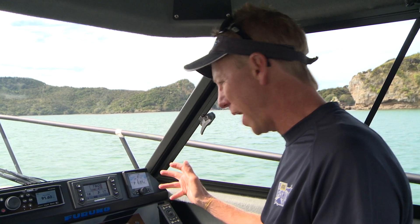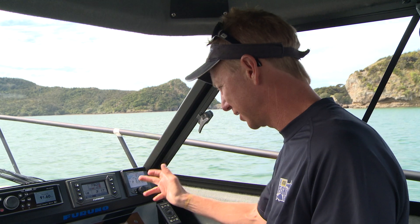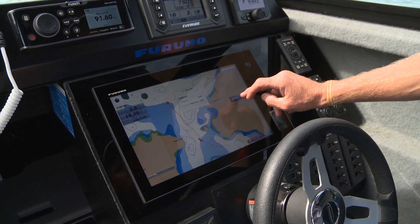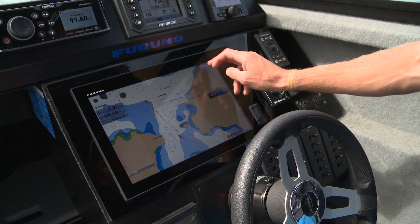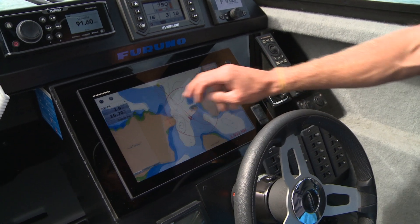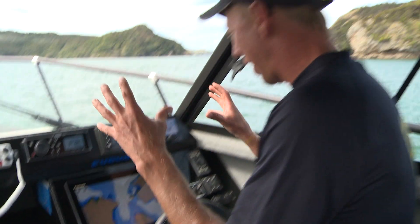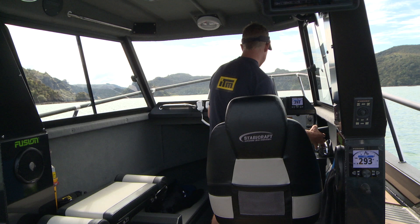There are loads of features on there, but don't be daunted by it. If you want to know how to do something, just touch it. For instance, I'll touch there — it brings up my options: do you want to go there? It's a landmark. I want to send a vessel. Anything that you want to try, you can just touch, and it really does all the thinking for you.